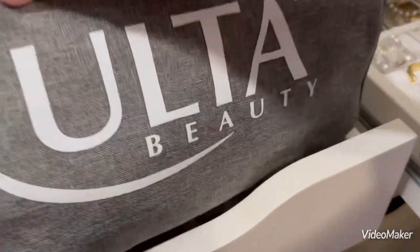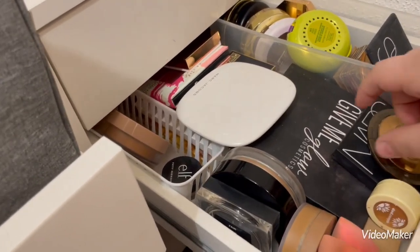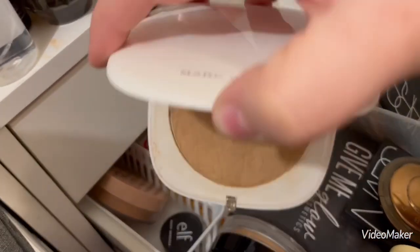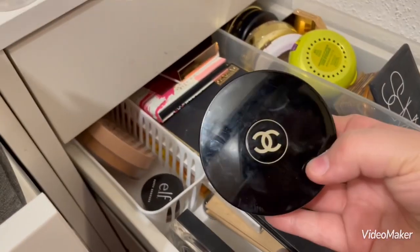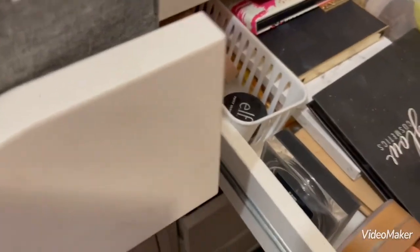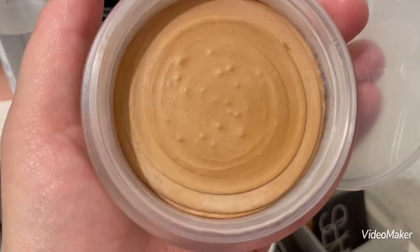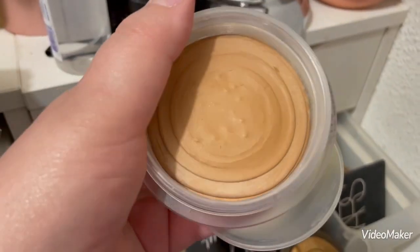For bronzer, I don't know if I want to pick a cream one or not. I'm probably going to go with Marc Jacobs again — this is the coconut bronzer, or Tantastic. I might also bring the Chanel cream bronzer, because this is a very nice neutral bronzer for very pale skin, and I really like it. So I'm going to bring it with me.